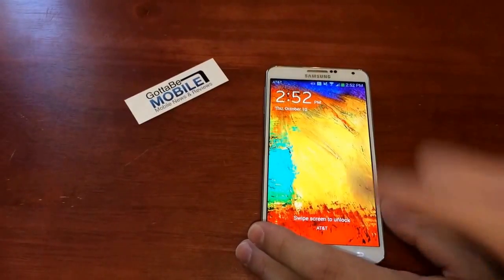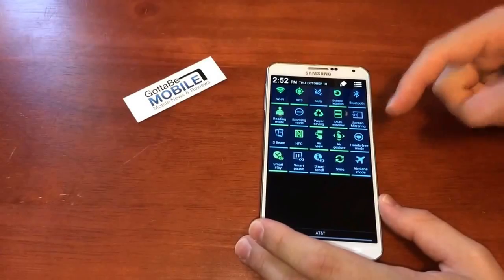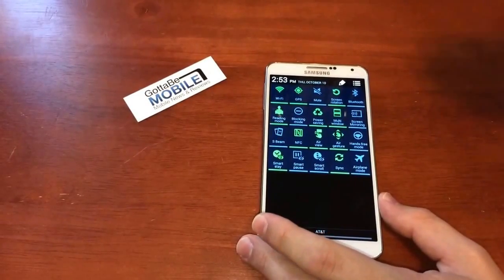Pull down with two fingers. Just put two fingers on the screen and pull down, and you go right to your toggles instead of to your notifications.